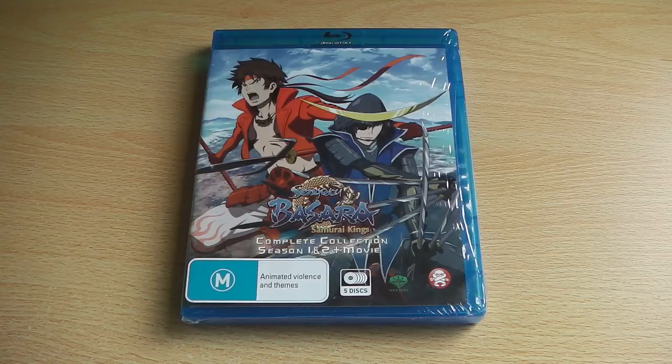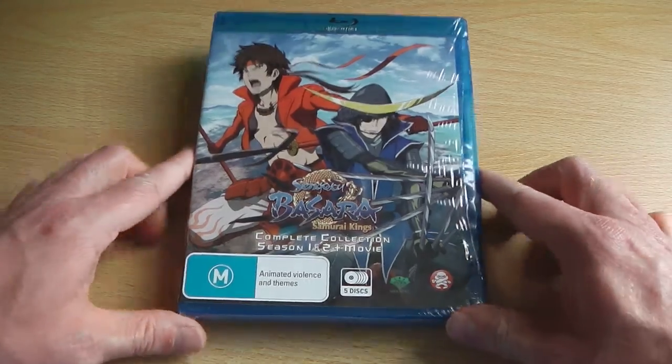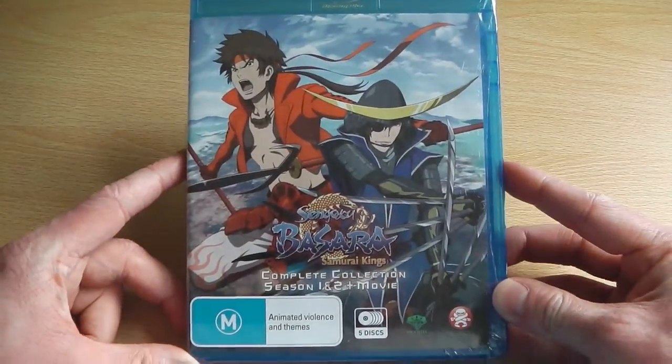Hello there, it's Scott from Anime Blu-ray UK and today I'm going to be doing something a little bit different and unbox the complete collection — or the current complete collection — of Sengoku Basara, which is an Australian Blu-ray release by Madman Entertainment that contains the entire first season, the entire second season and the feature length film all in a single Blu-ray case.